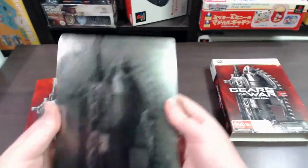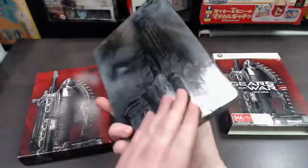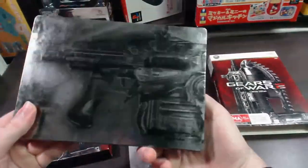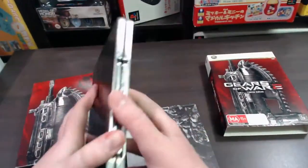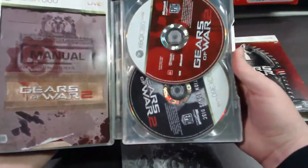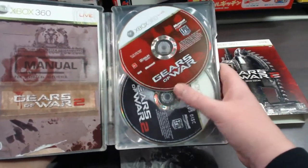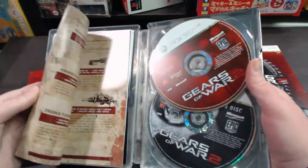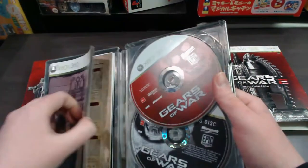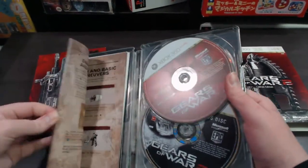First up you've actually got a steelbook casing — again it's got that Lancer going around. This opens up to reveal your game discs as well as your bonus DVD, and of course you've got your manual here which has all your standard stuff in it, as well as your game code.